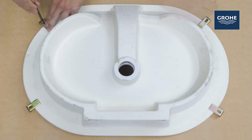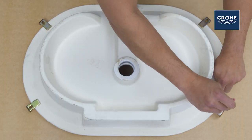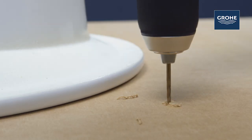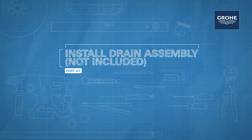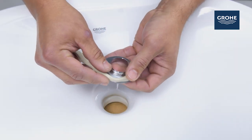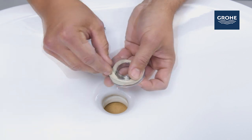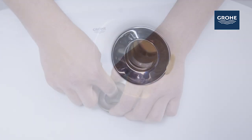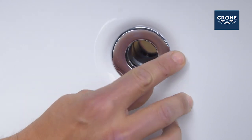Turn the lavatory upside down and mark the wood screw holes. Drill a three-eighths by a half-inch deep hole. If called for, be certain to apply a bead of sealing putty on the underside of the drain to ensure a watertight seal between the sink and the drain. Don't forget to remove any excess putty.